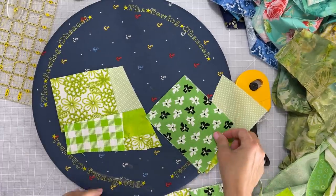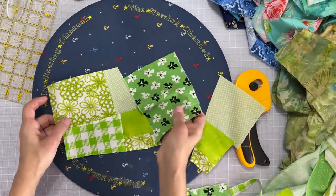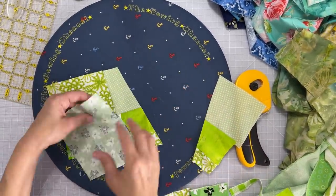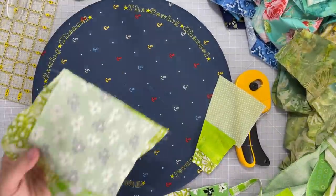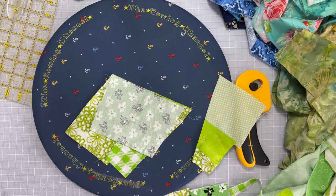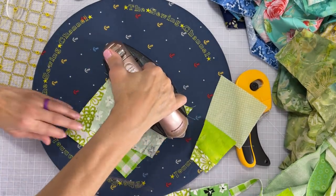So I just cut the end on the diagonal there and I'm going to add another piece of green fabric to add more interest to the quilt block, and I'm going to sew right across it and then just iron it down.